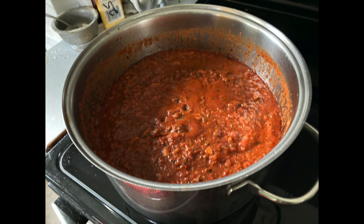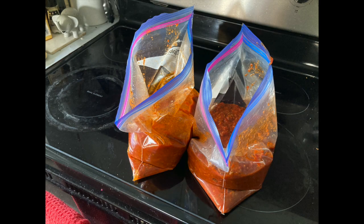Once it's all cooled, I put them into gallon Ziploc bags, flatten them out and freeze them flat.